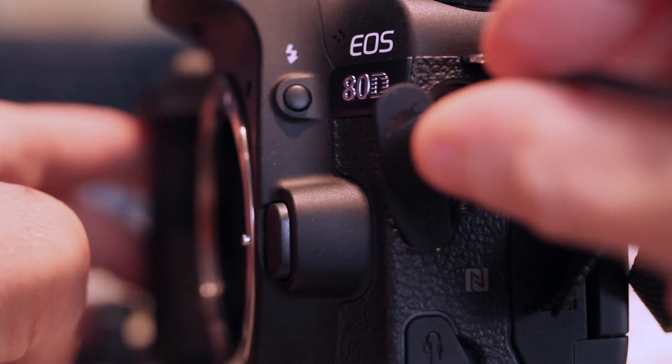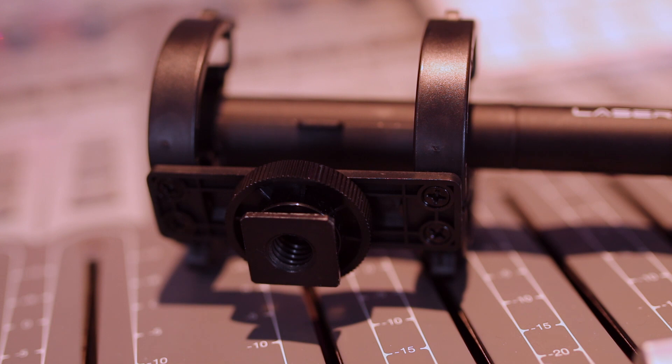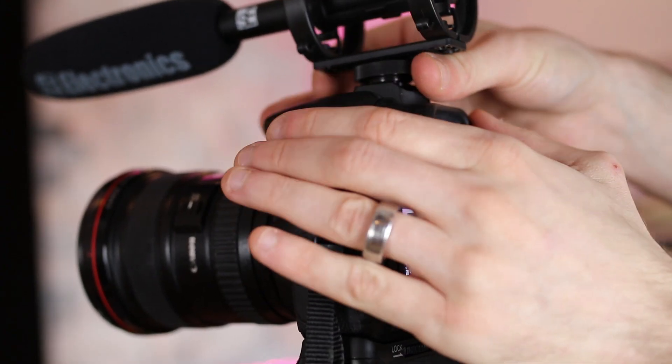The SE Electronics Pro Mic Laser is a condenser shotgun mic. It's made of aluminium so it's really lightweight and really tough. It has a 3.5mm jack output which plugs into something like my Canon 80D. The microphone comes bundled with a shock mount, meaning you can either mount it on a boom stand — it has a European thread — or you can mount it on top of a DSLR via the hot shoe.